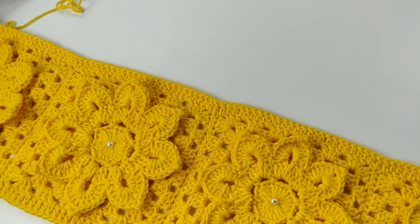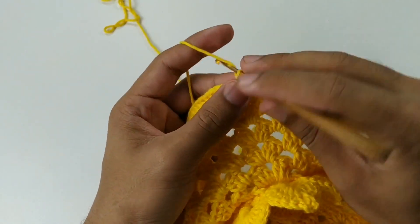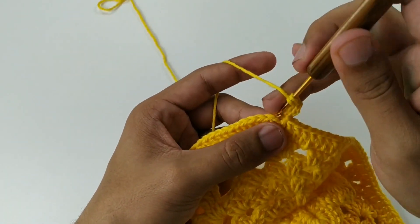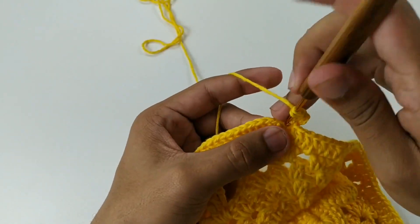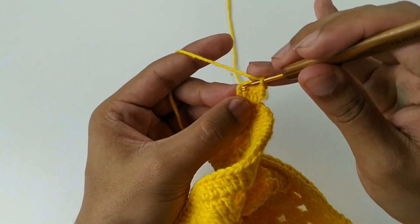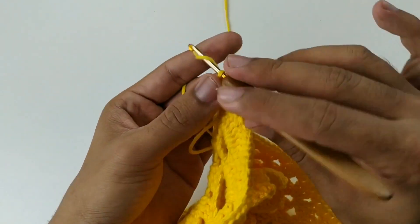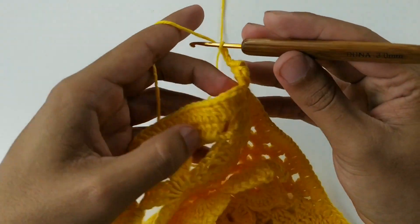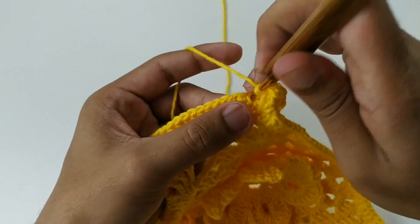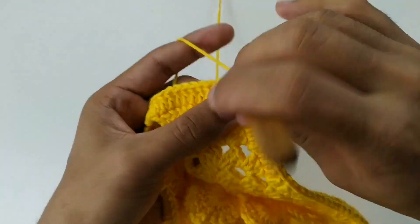Finalizei toda a minha carreira — todinha em pontos altos. Agora vamos pra próxima carreira. Finalizei com um ponto baixíssimo e subo três correntinhas, que equivale a um ponto alto. No mesmo lugar, vamos sobrepor mais quatro pontos altos, totalizando cinco: 3, 4 e 5. Viro o meu trabalho e vou lá na terceira correntinha — busco e puxo, formando assim um ponto baixíssimo. Faço uma, duas correntes. Pulo 1, 2 e vou no terceiro ponto alto. Aqui faço cinco pontos altos.